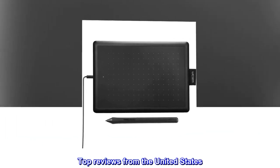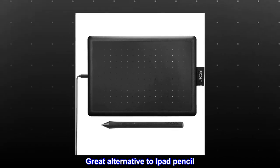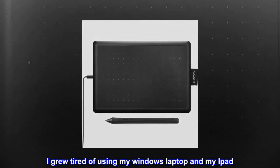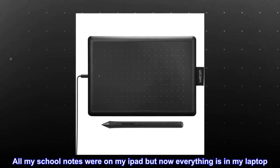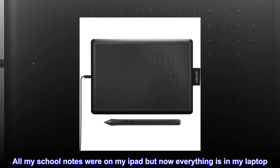Top reviews from the United States. Great alternative to iPad Pencil. I grew tired of using my Windows laptop and my iPad. All my school notes were on my iPad, but now everything is in my laptop.